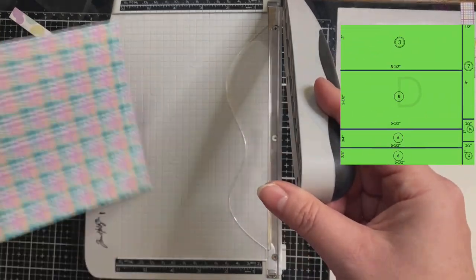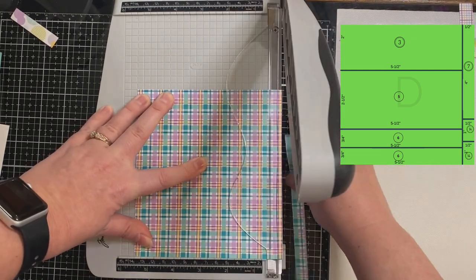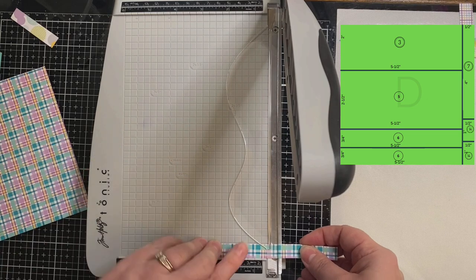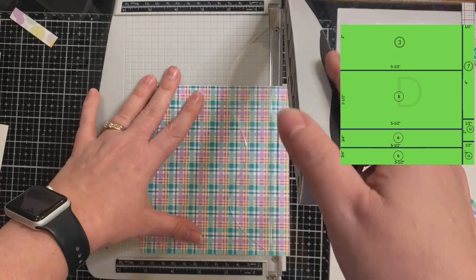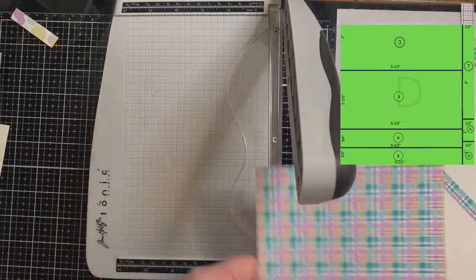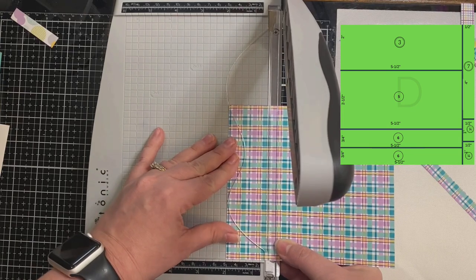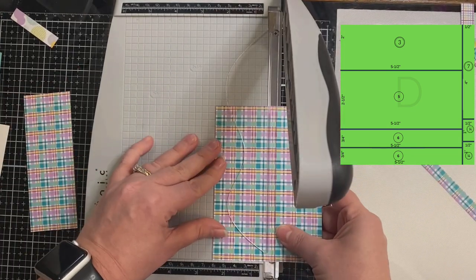For paper number four — or D as I'll call it — you want to make sure that you cut off that right-hand side. I did not cut off those two smaller pieces for card sketch number 14 in this video, so you will want to do that. Once you cut off that end, you can cut off these other longer rectangle pieces, and make sure you're cutting on the right side otherwise your pieces will be too long.